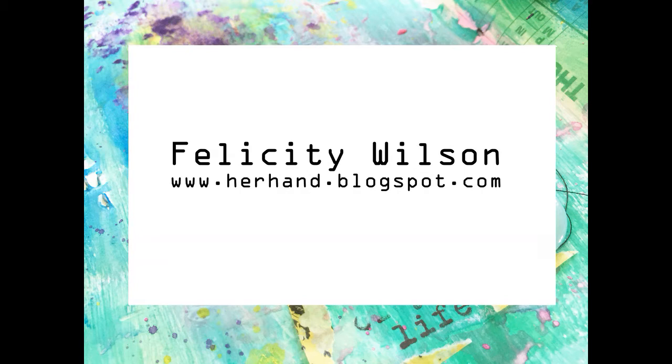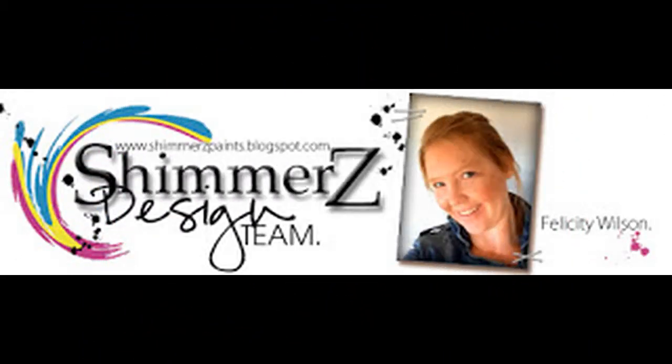Hi everyone, Felicity here today with the Nudu Shimmers Design Team layout for you.